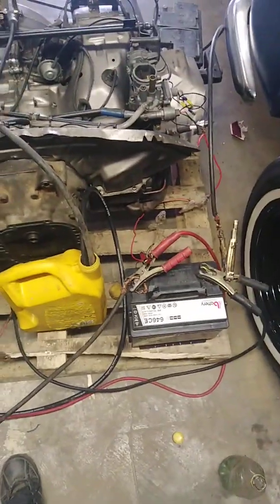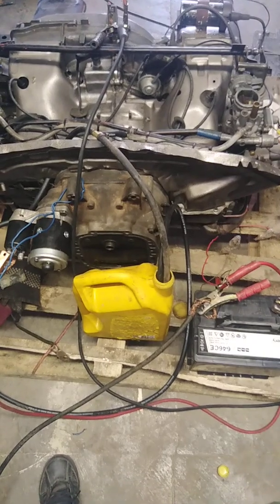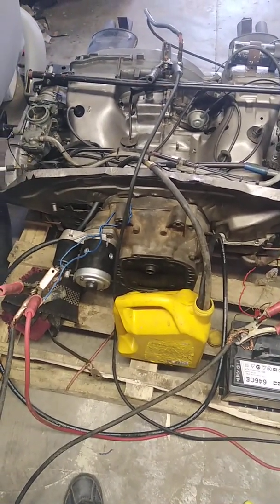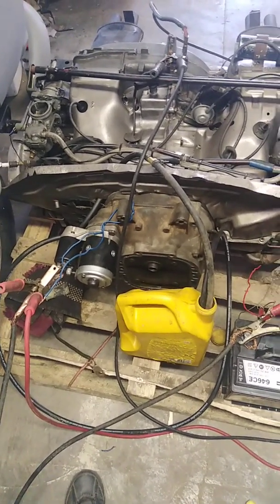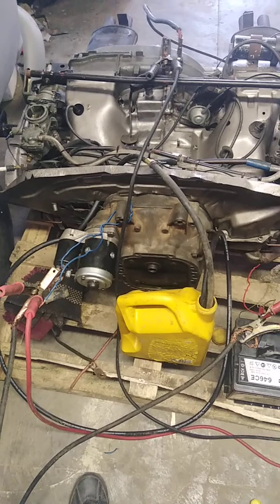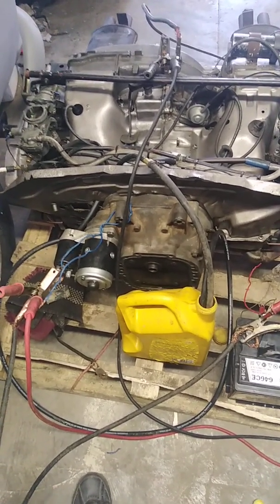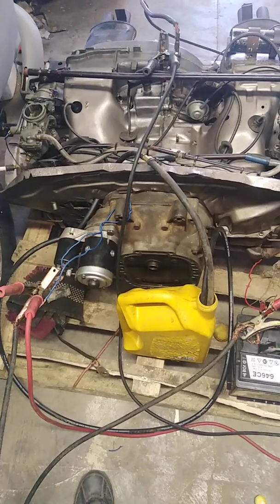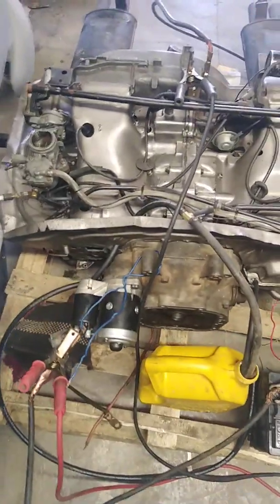The battery is gone or our wires are a bit mixed up or we're not getting enough power to the starter. But follow the instructions — that's just how to start an engine outside of a car, a Type 4 VW air-cooled engine. Thanks for tuning in guys, stay tuned for more videos to come. Thanks for watching, bye.